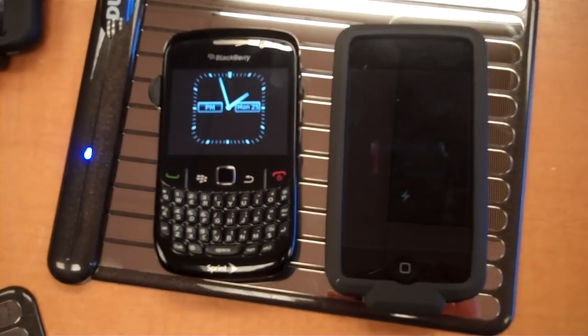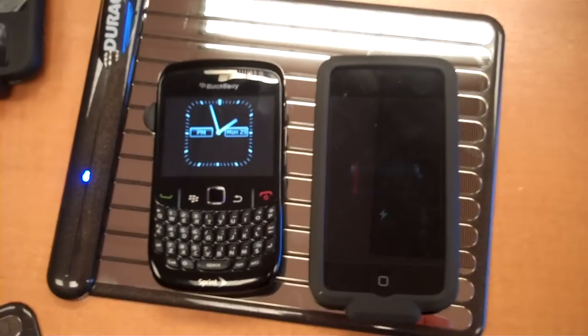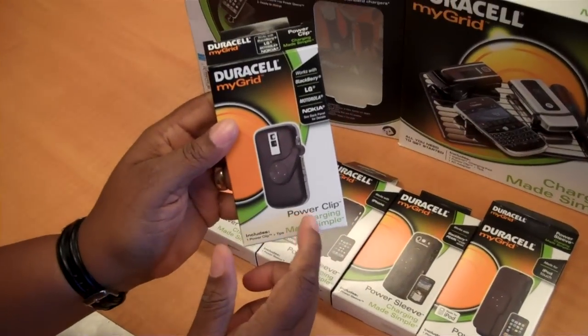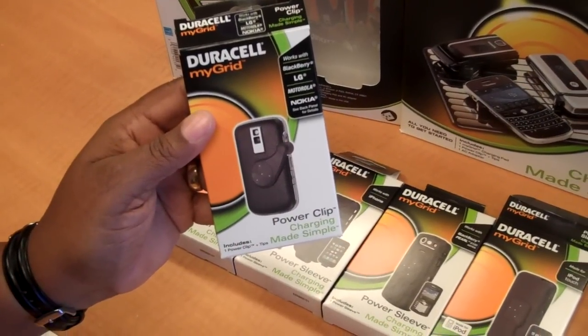Okay, there — it is charging. That's what happens when BlackBerrys charge. The other things that you can purchase separately include a box with the power clip that contains the clip and various tips.